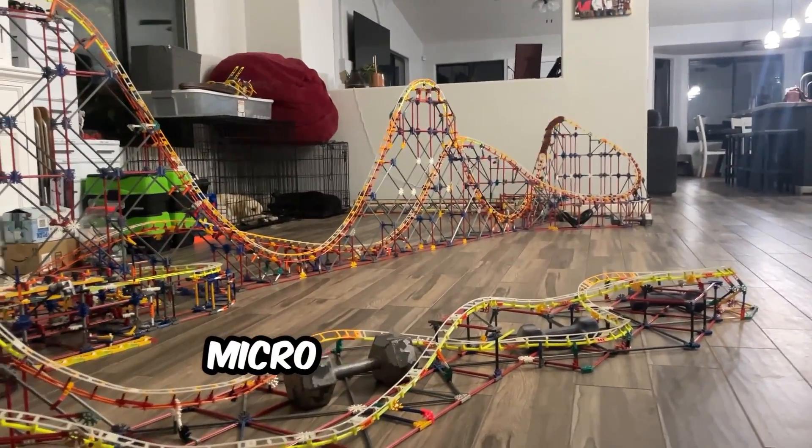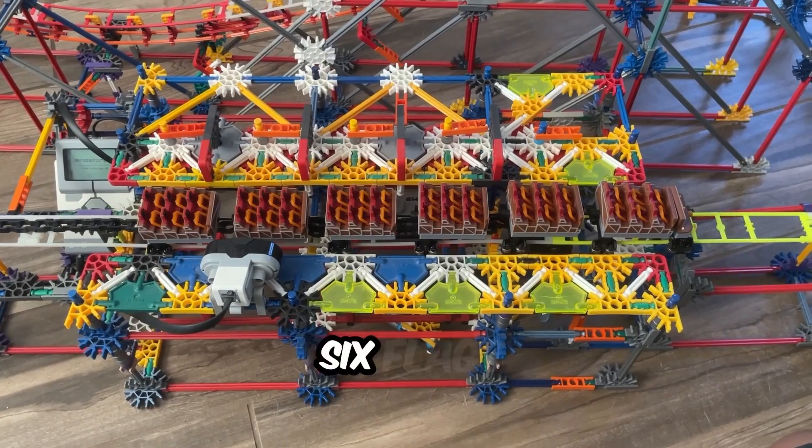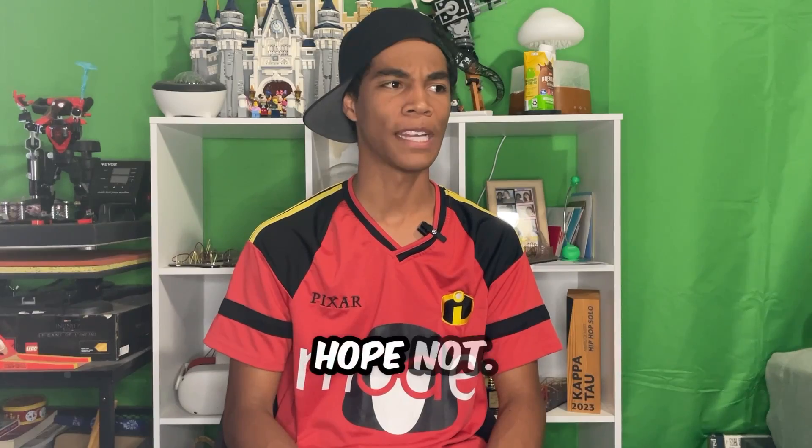I just built one of the best Micro-Connex coasters that you'll ever see. What I decided was to build El Toro from Six Flags Great Adventure, the infamous wooden coaster that really has no issues with it at all. At least I hope not.